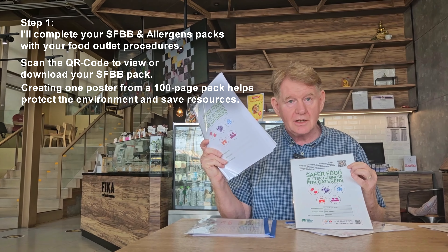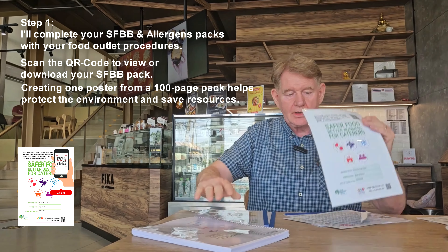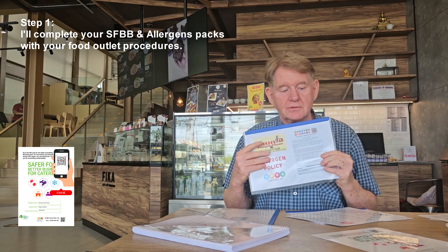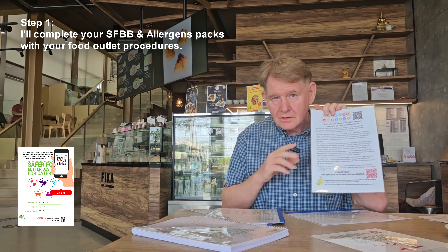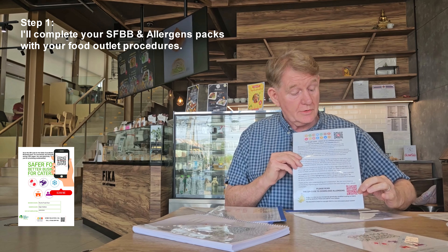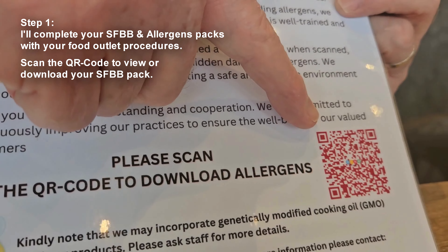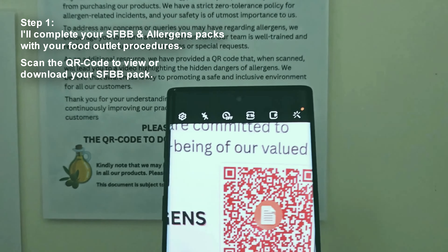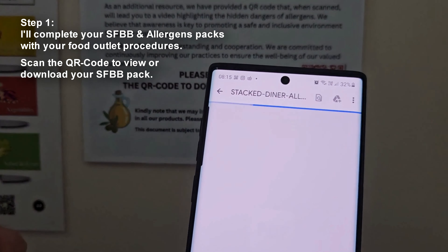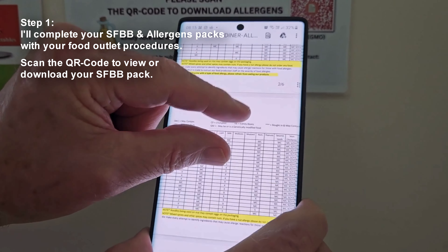So how do I simplify the allergens? Well, for a start, I will do the allergy matrix for you. This will be at the point of sale. You can scan the QR code, the customer can scan the QR code, the Environmental Health can scan the QR code, and the complete allergens matrix will be downloaded to the file.